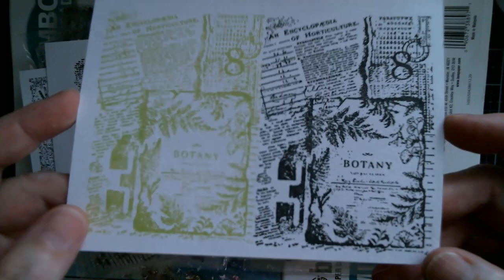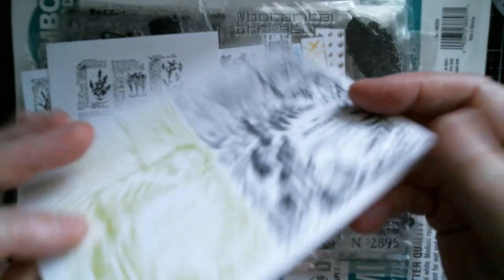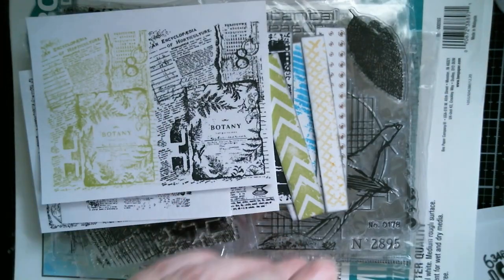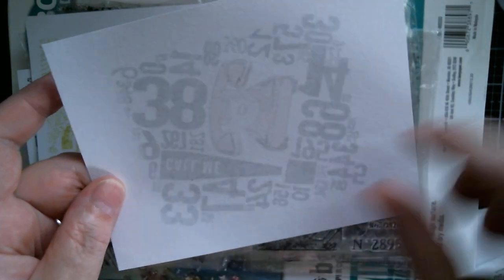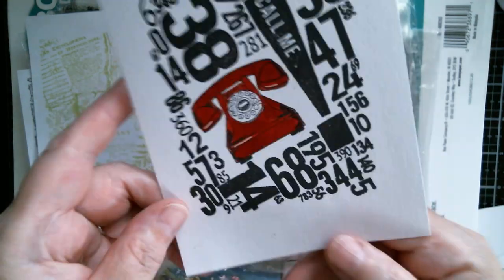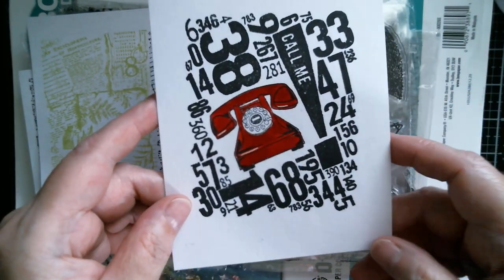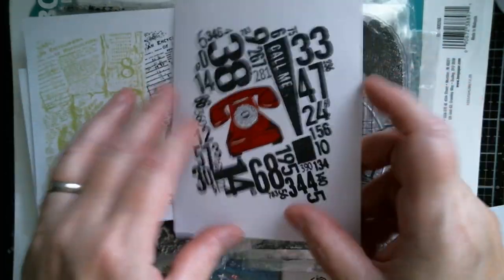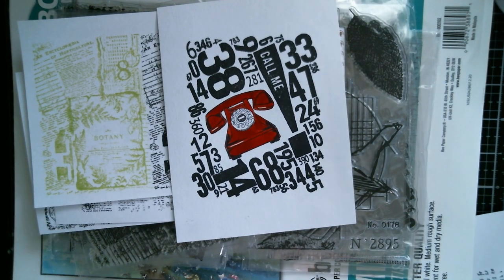Next up is the botany one - I stamped that in Cactus Queen and also in Versafine Claire. If you look on the back of the paper you can see there's a very very slight shadow there; had it been gessoed that wouldn't show at all. Then this one I've used watercolour - it didn't really come through. Hold it up to the light and you can see the shadow, but it looked quite good. You can see from the side it did not warp the paper.